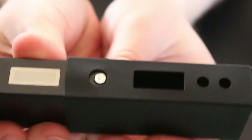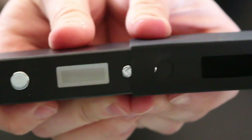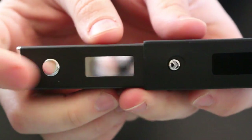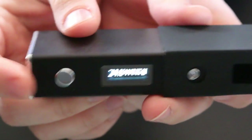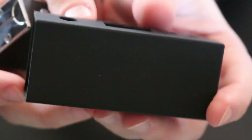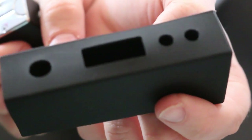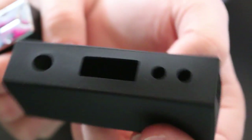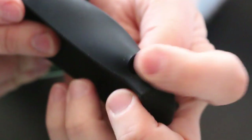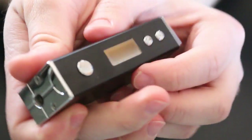Right when it comes in the box, it's going to come with a silicone sleeve, and you can get different colors. As far as I know, it's just silver and black right now. You can also get multiple silicone sleeve colors. Here's the silicone sleeve — it has cutouts for each area, including the battery vent. It makes the device really comfortable.